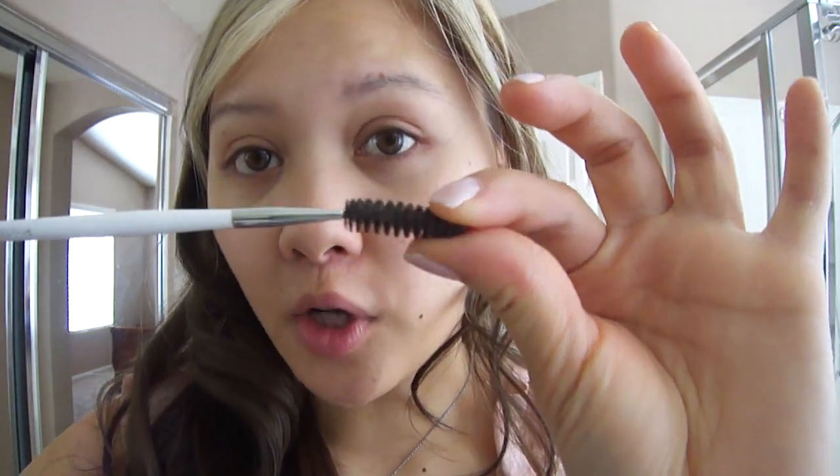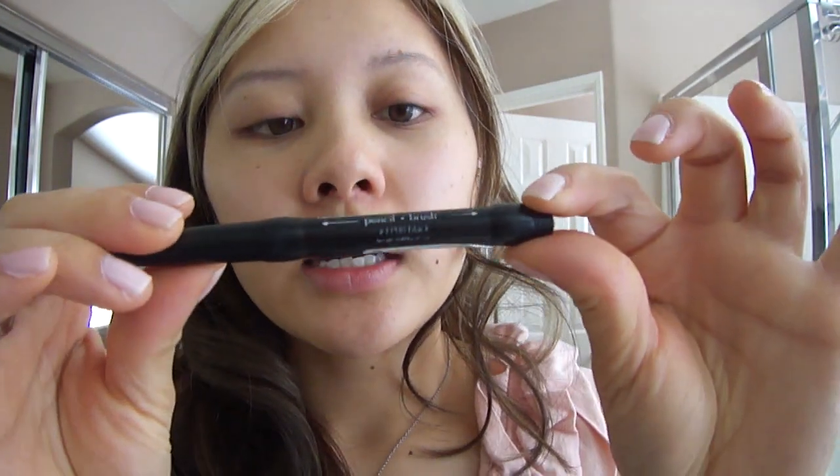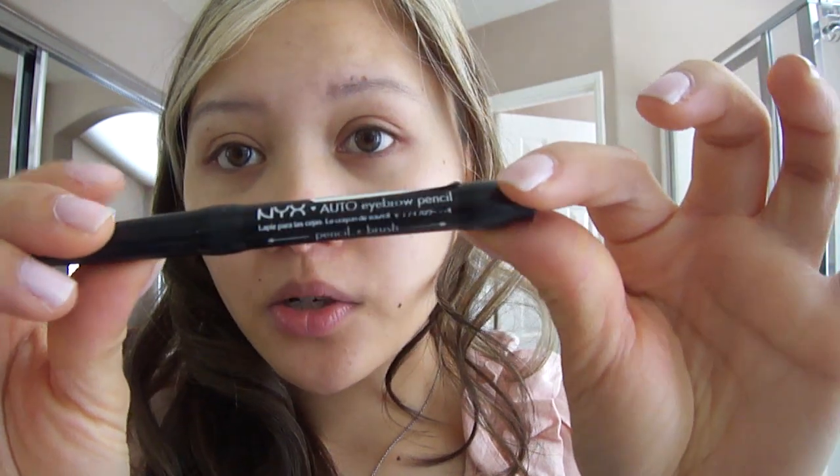So here are my natural brows. You can see that I do have a shape to them and hair, but they're super super light and they don't match my hair at all. So these are the products I love to use. I always have a spoolie brush and I just take that and comb all my hair upwards. This is all beat up but I love the NYX Auto Eyebrow Pencil and I use the color black.